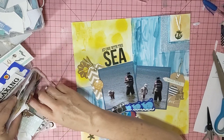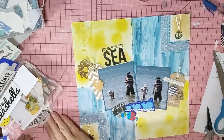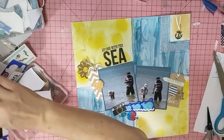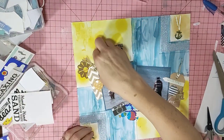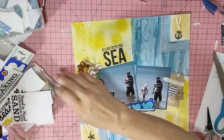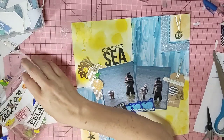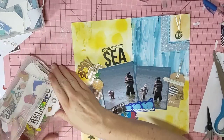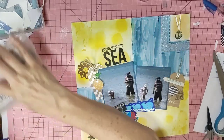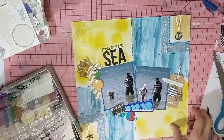I think that might do me — that's all I really want to put on. I'm going to put some gems on it and then leave it at that. I've got some stitching on there already.